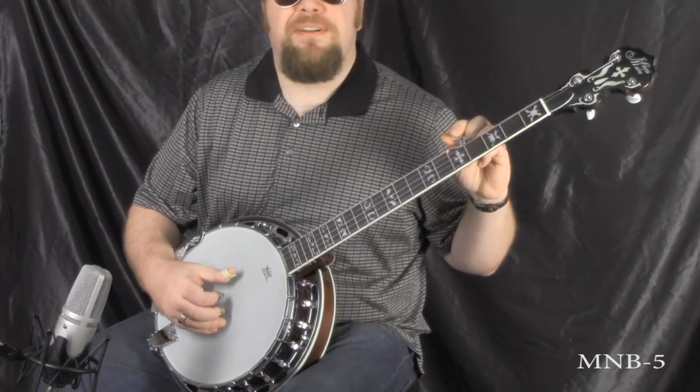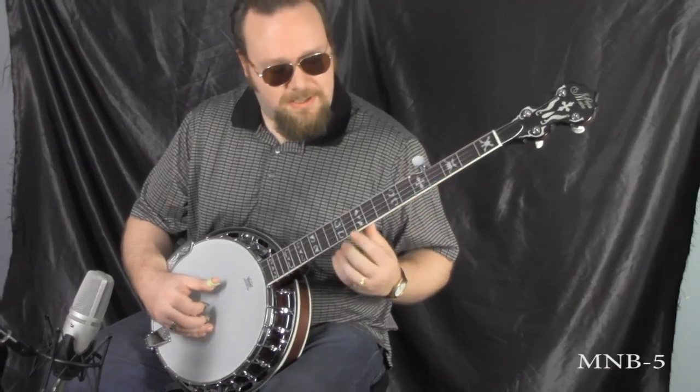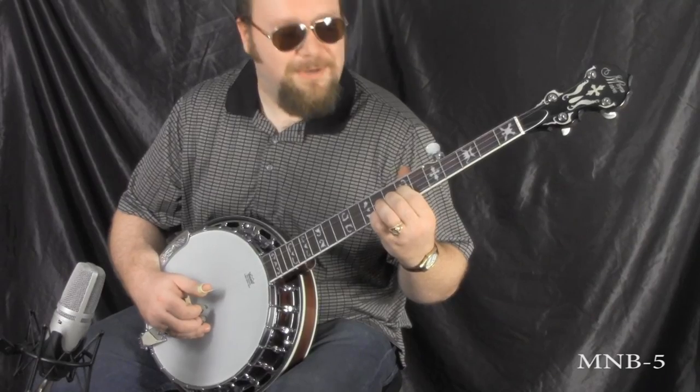Kind of excited to see this one today. We're going to try to do a little piece here called Ground Speed. This is one that Earl Scruggs and Lester Flatt performed a long time ago.